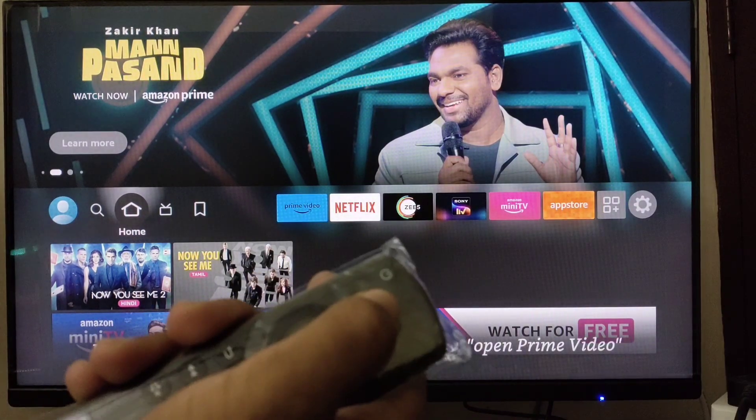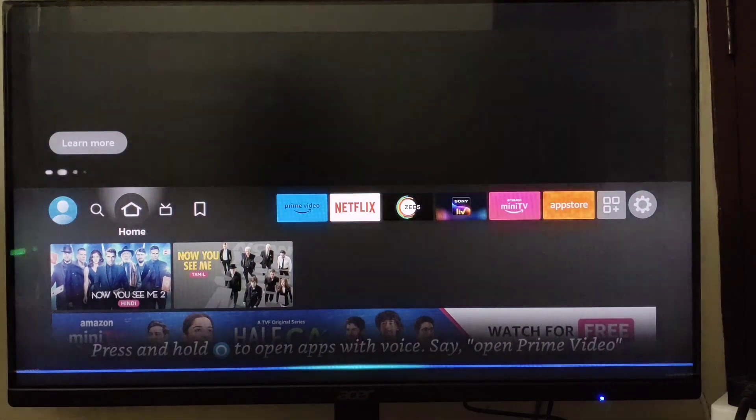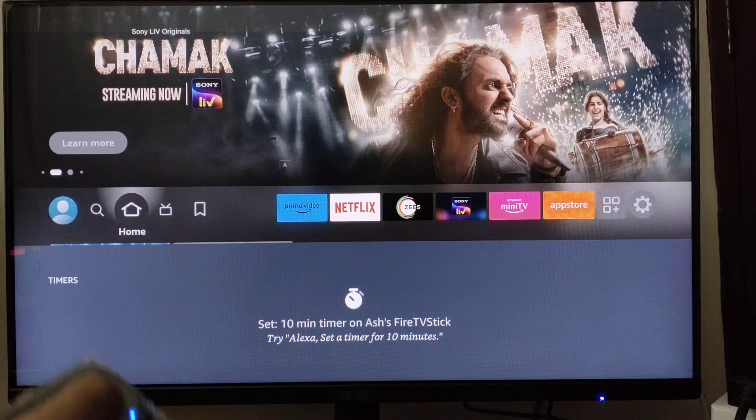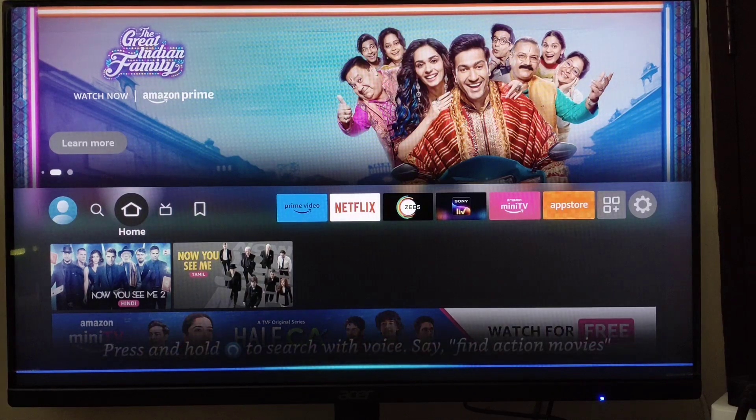Press and hold the Alexa button and say 'turn on sleep timer' or 'turn on timer for 10 minutes,' and the timer will be started. To see the timer, say 'Alexa, show me timer.'